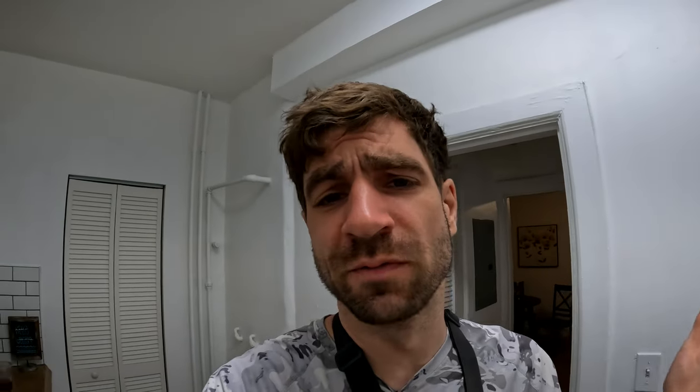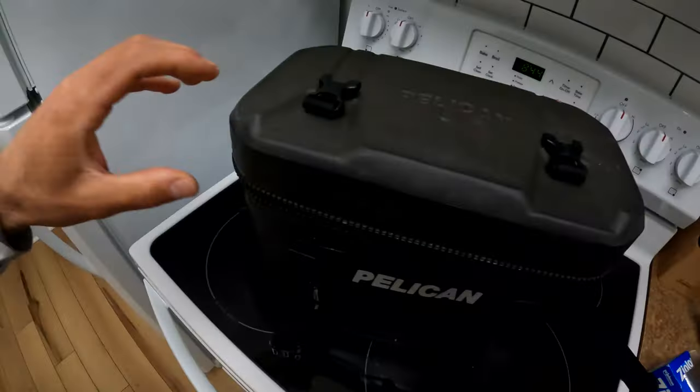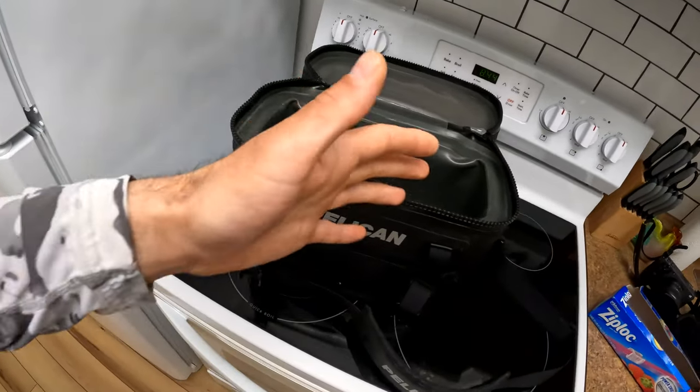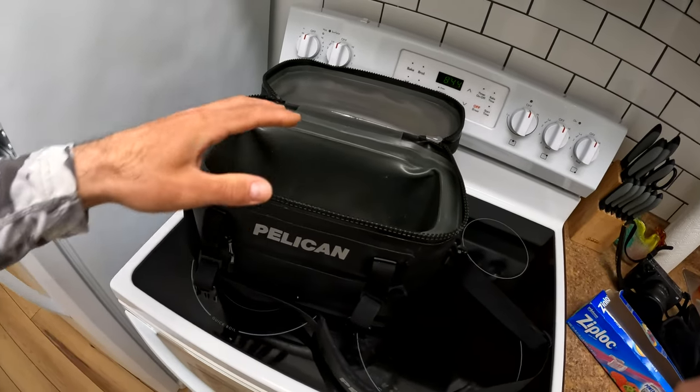It's extremely easy. This is something I was always confused about, so I thought I'd just show you a video of how easy it is to bring fresh fish home. I've got my cooler here — my little Pelican cooler. You could use a soft cooler or a semi-hard cooler, just anything that kind of seals up. You're not allowed to use ice or anything that's wet.